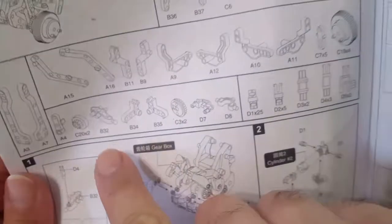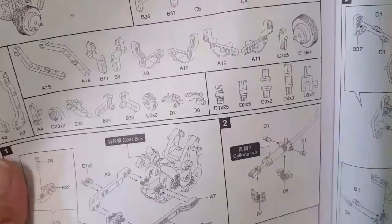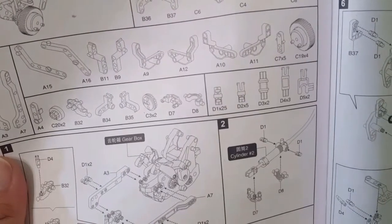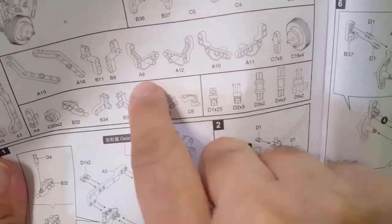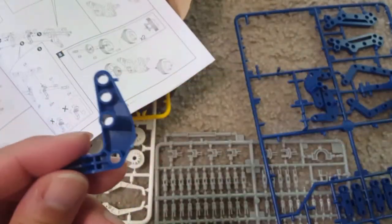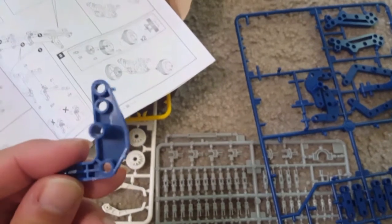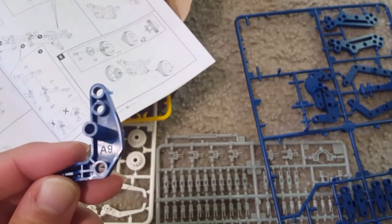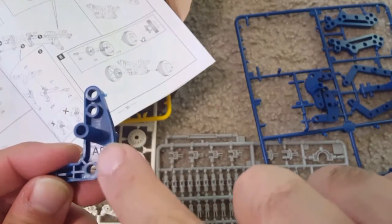Here is an example of how you can match the parts. You just take out a part - for example, this one is called A9 - and you can match it from the manual to see where A9 is used. You take out the A9 from the plate and use it in making your robot. Match it with the manual, put it in, and create your own robot.